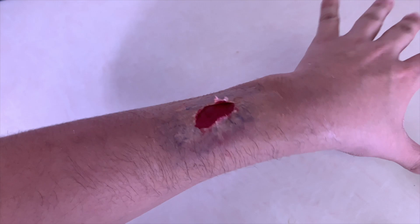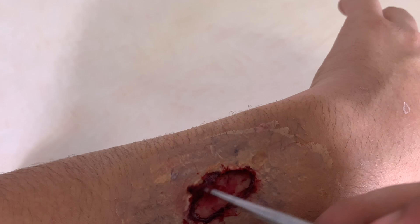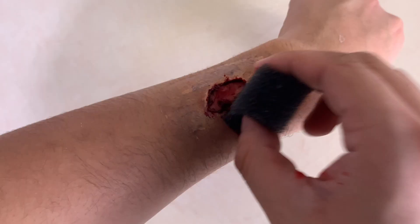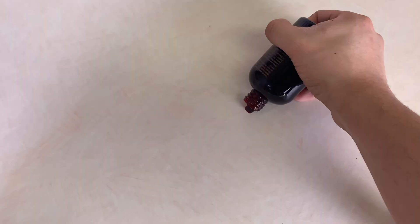When you have the look you want, it's time for the blood. Using scab blood, add it to the wound to make it look even more roughed up. Play around with it until you get the look you like. This Elmer's glue SFX wound is a great latex-free Halloween makeup tutorial for anyone.